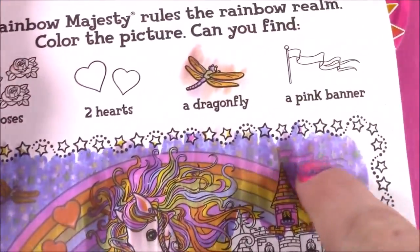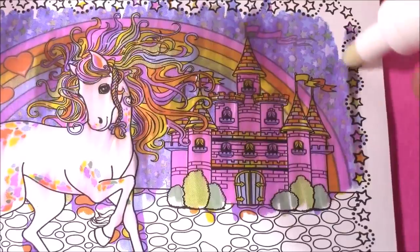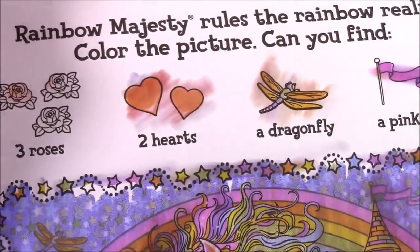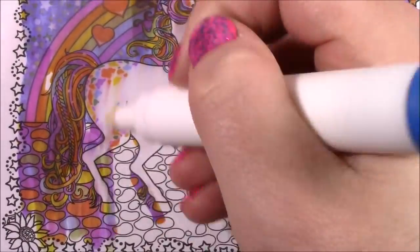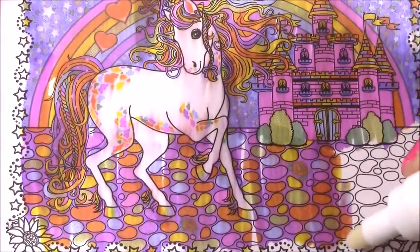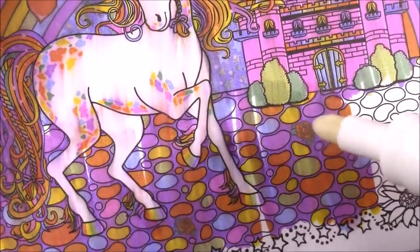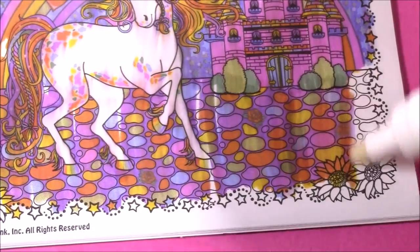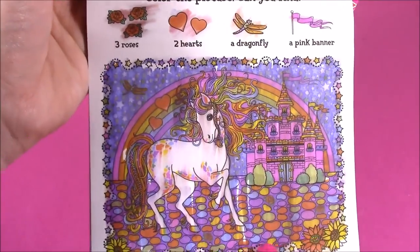I found the pink banner — here it is, on top of the tower there. Here's the two hearts — we can cross those off. All that's left are the three roses. Maybe they'll be here on the ground. Look at the pretty pavement — it looks like little jelly beans on there. I found one — here it is, you can see the little rose there. Cross that one. Here's another, so there's one, two. Cross the second. And the third is going to be a little bit over — and it is, right here. We have all three. Excellent! We finished our fourth picture.